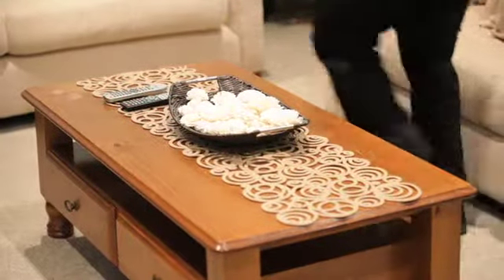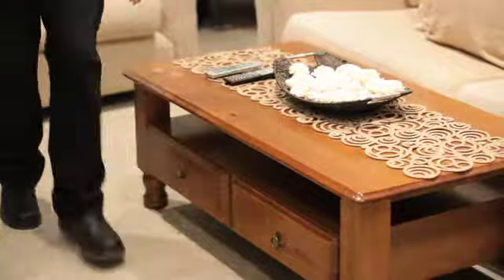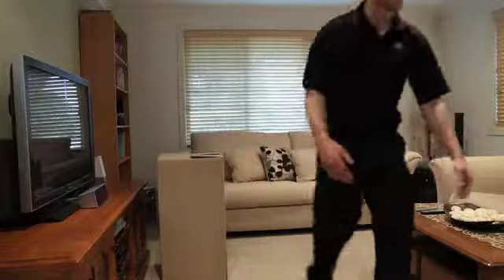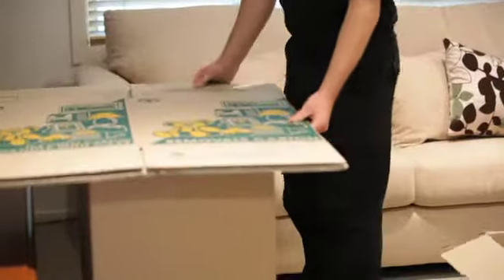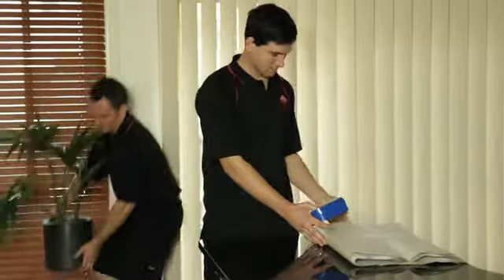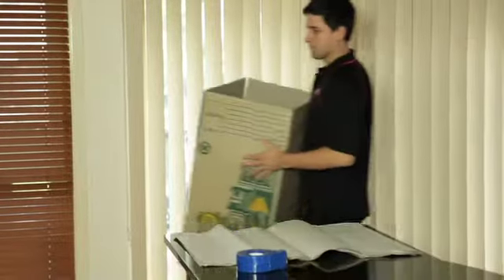Before you begin packing, remove all hazards that are on the floor or in your workspace. Identify an area in the room you are packing up that gives you clear space. Set up your workbench as shown in the packing and wrapping DVD using two standard cartons. If there is already a bench in the room, use this. Prepare the paper for wrapping on top of the improvised or fixed bench.